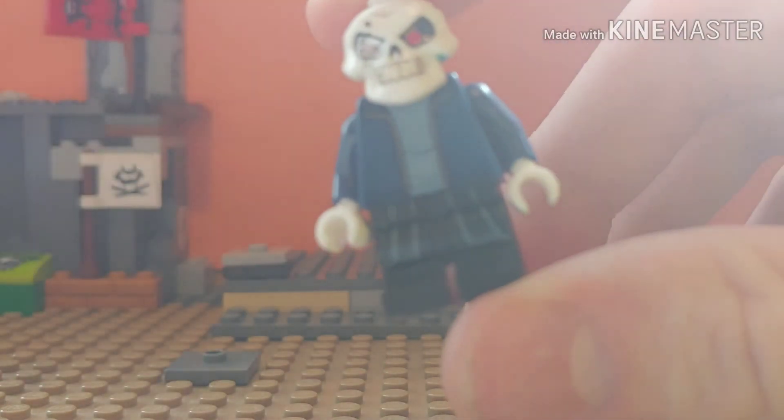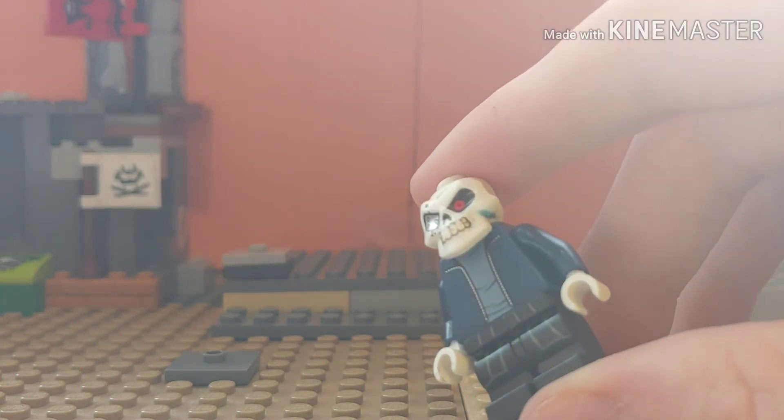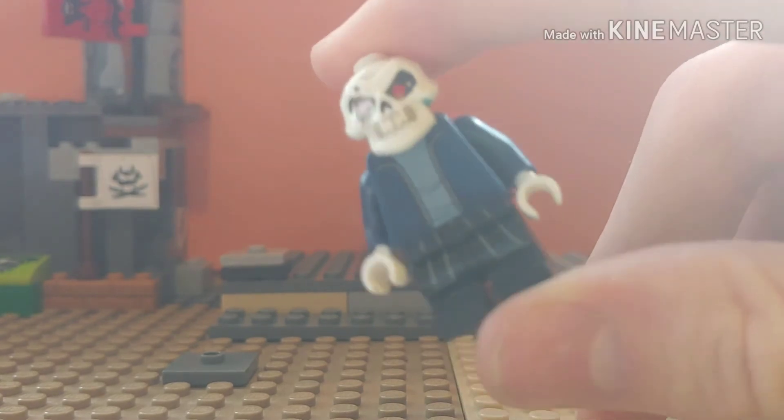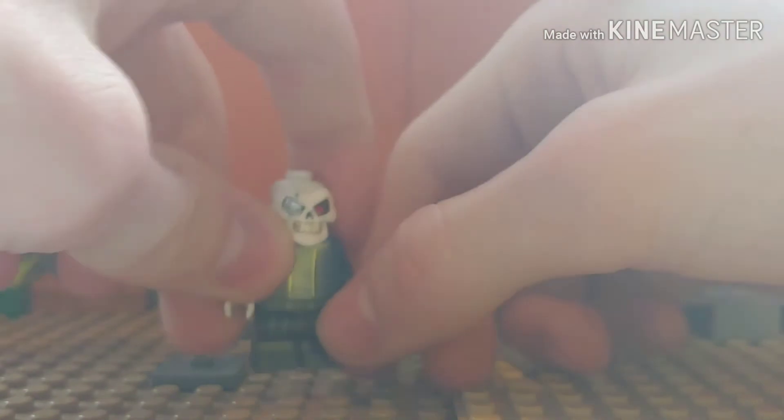For the legs, you can use short legs — just plain black short legs — or you can use the mid legs. I got mine from the Harry Potter Grubby Plank figure, from the first Harry Potter theme series. There's a second series coming out this fall. I feel it works — it kind of shows the jacket down there.